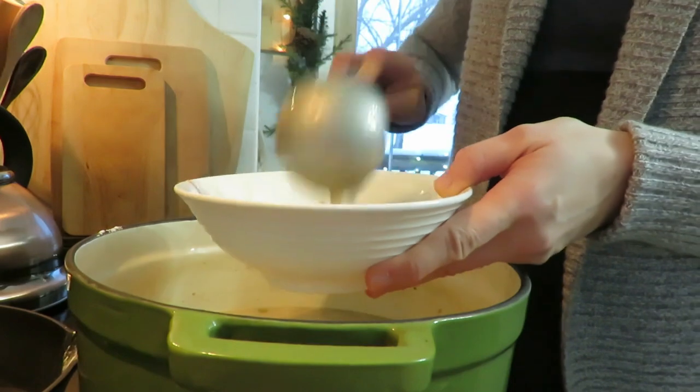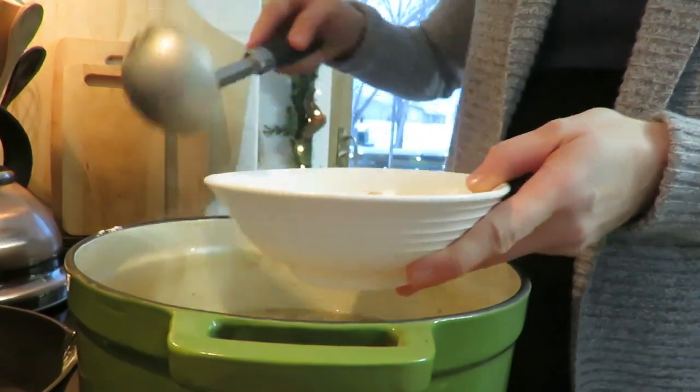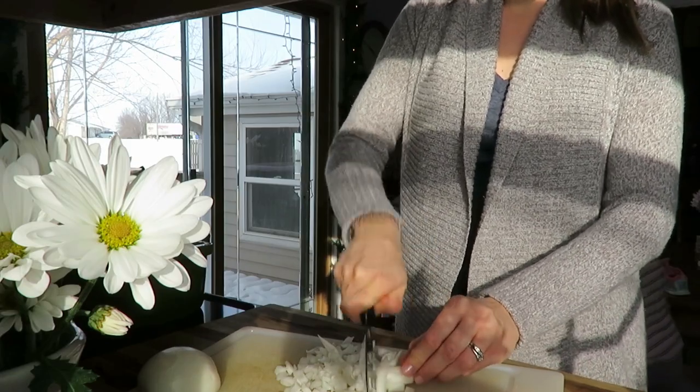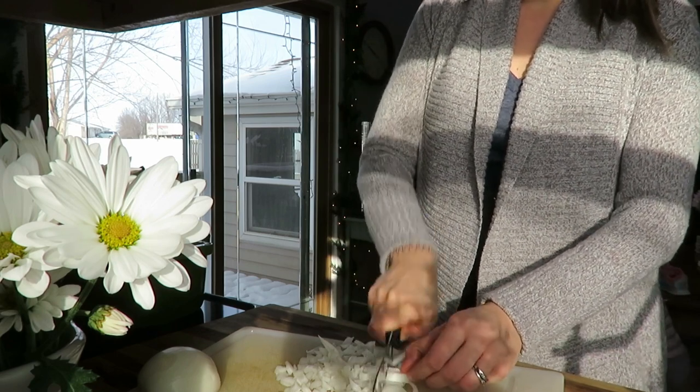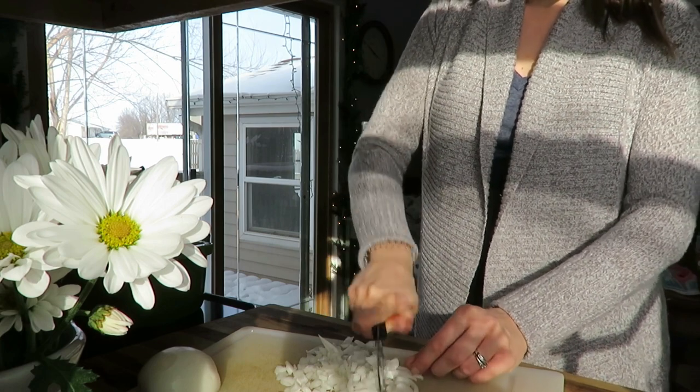Day one, I made a white chicken chili and this recipe was in my last homemaking video. We had chips, salsa, and veggies on the side. This white chicken chili is dairy free — the one I made. It doesn't have to be; the original recipe calls for sour cream and milk, but I substituted a can of coconut milk.